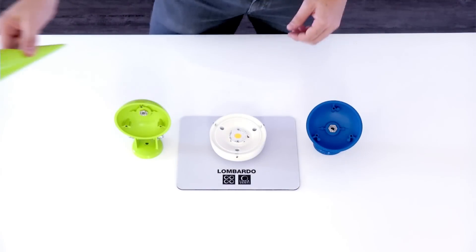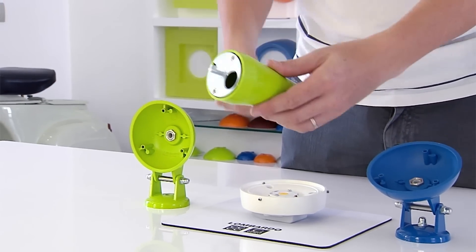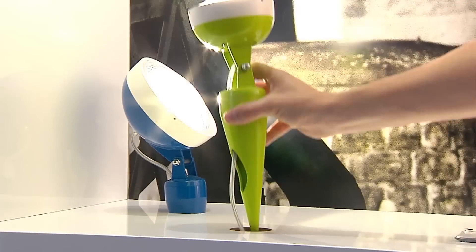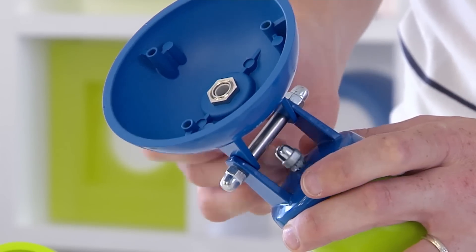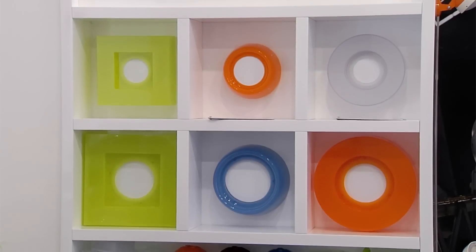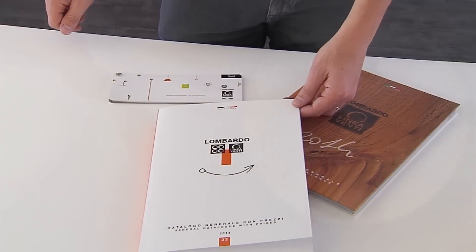Furthermore, the jointed arm — in both large and small versions — can be coupled to the garden accessory, creating a new configuration. All options are possible in this case too: automatic options for the body and style options for the diffuser. All the solutions seen so far are the result of combining several codes so that whoever chooses the fitting can enjoy maximum freedom of creativity.